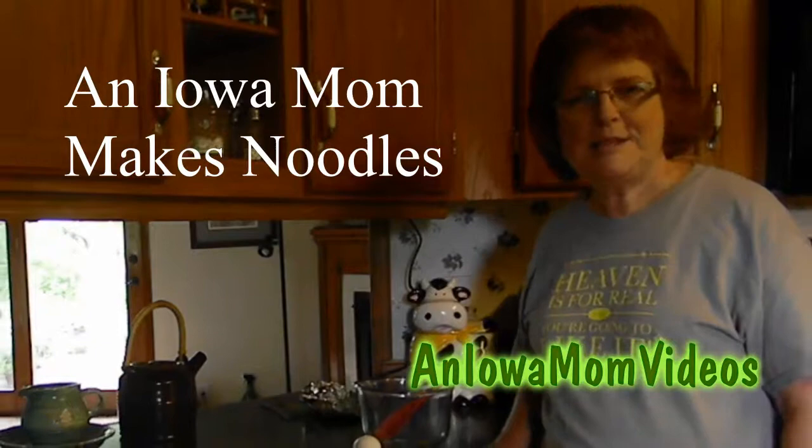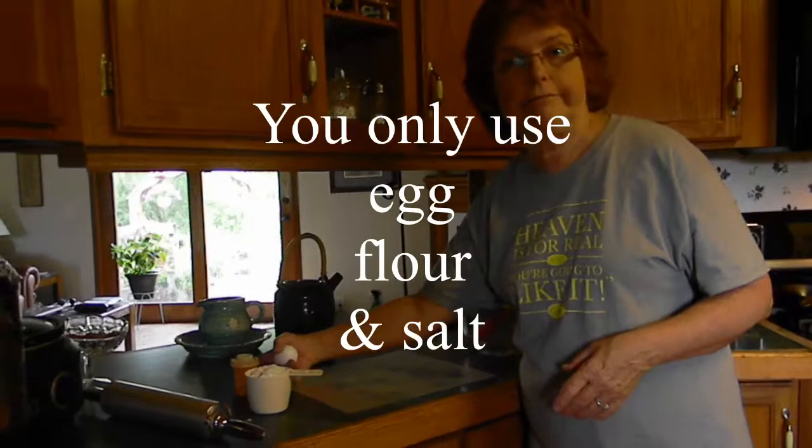Hi, this is Lena Shea, an Iowa mom. The homemade noodles are very easy to make and they don't cost hardly anything because there's only three ingredients: an egg, flour, and salt. And so we're going to start with the egg.